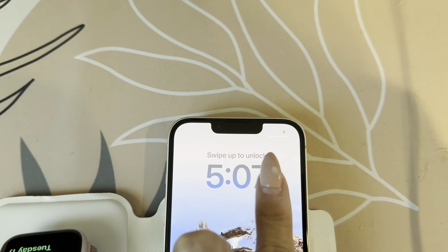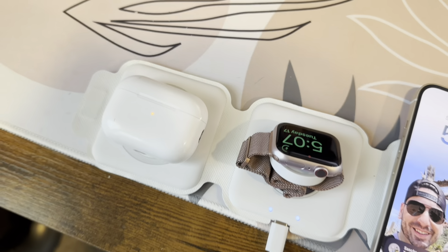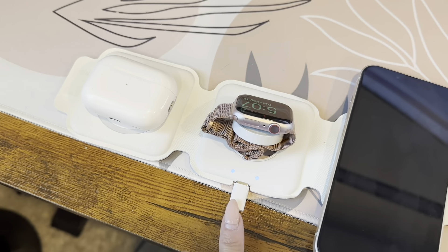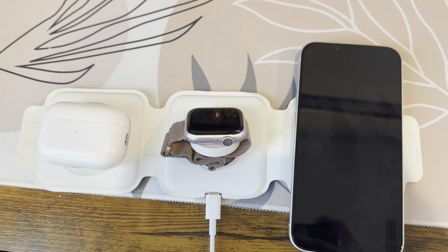I'm going to go ahead and get my electronics on it. As you can see here, I'm charging my phone, charging my Apple Watch, and here are my AirPods charging as well. So efficient just to have everything charging at once — you just have to have this plugged into the wall. Very efficient and very great for traveling. Makes it easy to charge all your electronics at once.